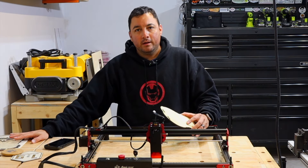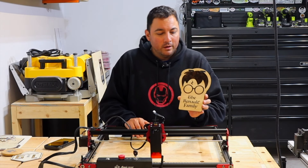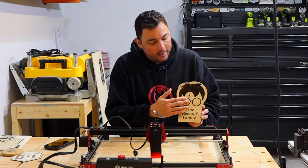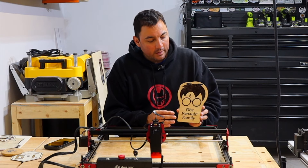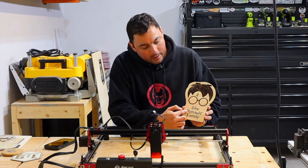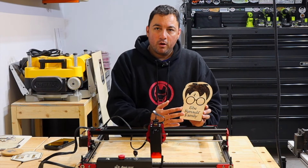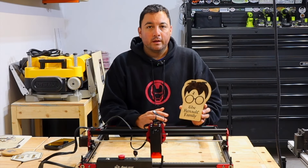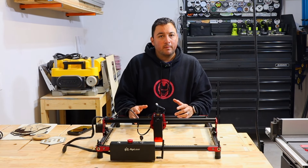At only five watts, I have no complaints. I made this piece for a trip my wife and I took to Universal — and what impressed me the most was how it engraved all the black area for Harry Potter's head. It engraved it really, really well — everything is nice and sharp. The name right here is nice and deep; you can feel the engraving and could even fill it with colors to make it even better.